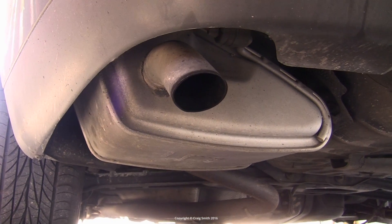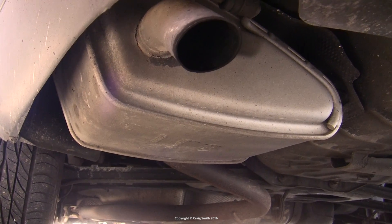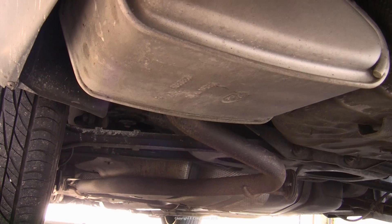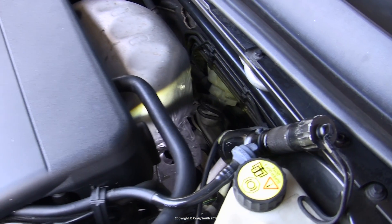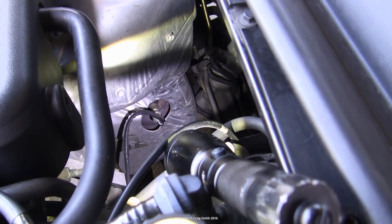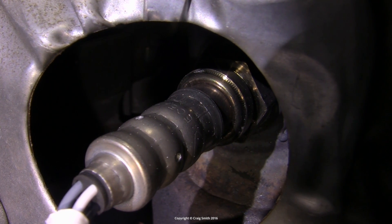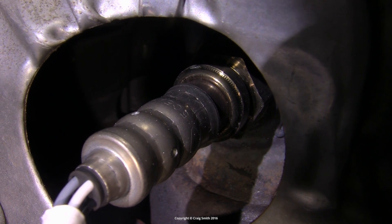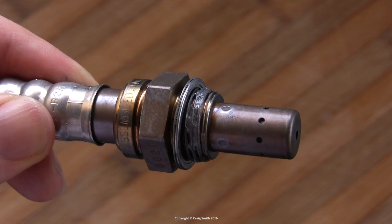I'm going to talk about O2 oxygen or lambda sensors in this video. This was going to be a how-to replace type video, but circumstances have changed it into a more generic 'what, why, and how' overview. I do think they're important — they're often overlooked as a service item, so I wanted to put across these points.